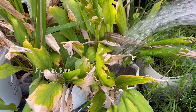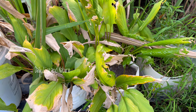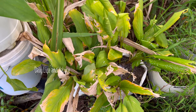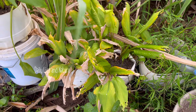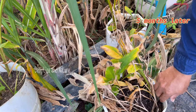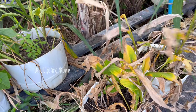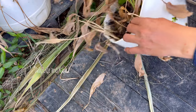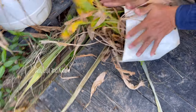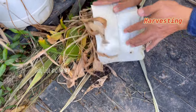The finger root plant will grow up fast and have many roots. Five months later, the stem and the leaf are dry, so it is time for harvest. For cooking, the finger root can be used with soup.